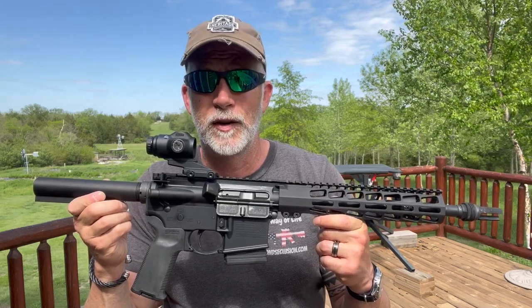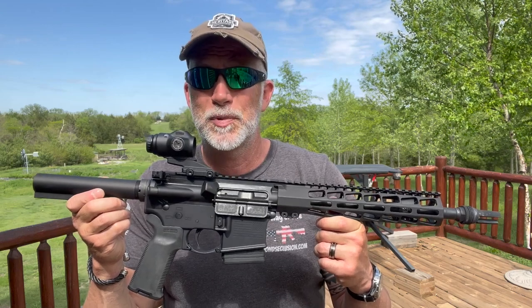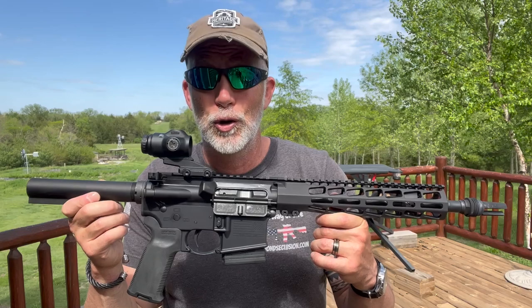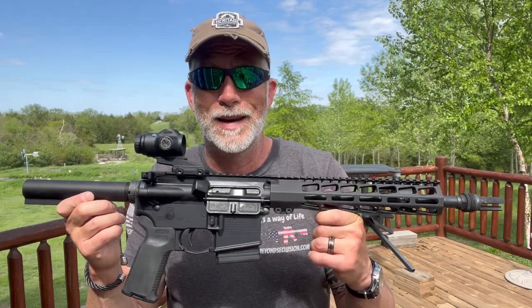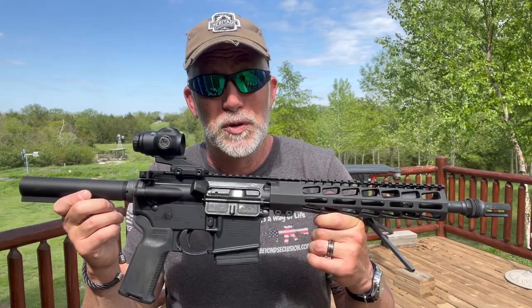Many of you are familiar with Daniel Defense, Wilson Combat, and others that are considered top-tier guns. I have heard them referred to as Gucci guns. Regardless of how you view them, their cost puts them in a category that is out of a lot of people's reach.